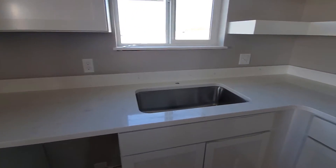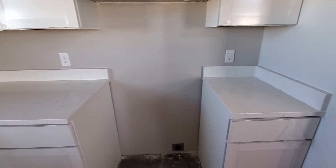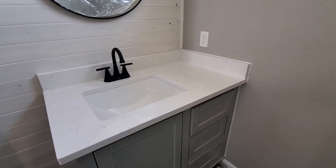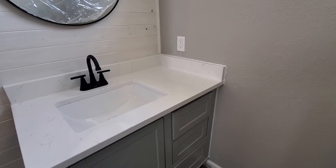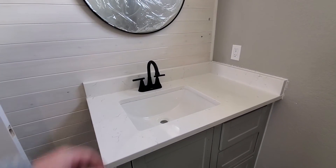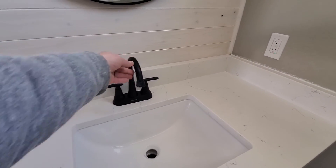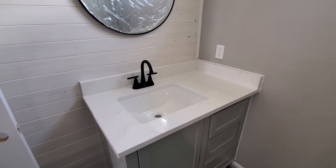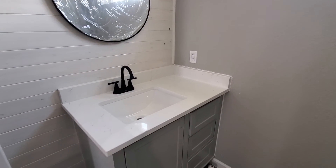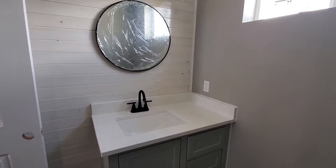We'll go into the bathroom and I'll show you the vanity they did as well. The vanity is a little bit smaller but it looks amazing, just like the other countertops. They provided the sink, installed that, and cut the holes out for the faucet. Of course they didn't install the faucet yet — it's just there for looks. They put the backsplashes in and I'll do a little touch of painting around the edges. This one just came out perfect, and I'm very happy with how everything came out.